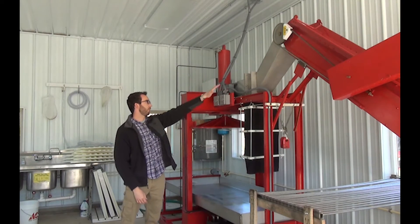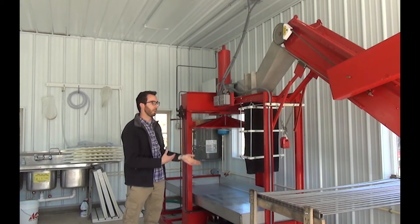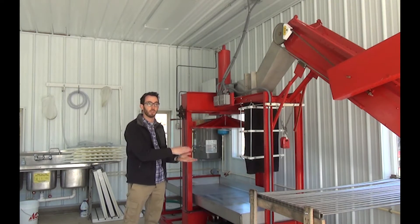Once they come up the elevator, they fall into this — this is our grinder, and it chops up all the apples. It makes basically like a coarse applesauce, so there's hardly any chunks at all — it's just like paste.